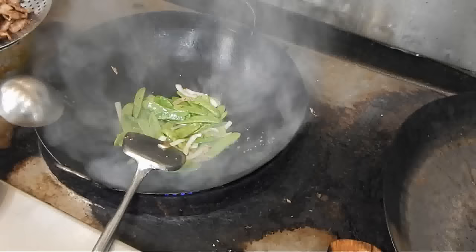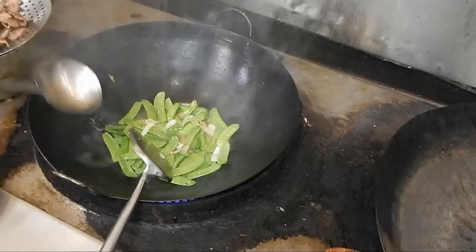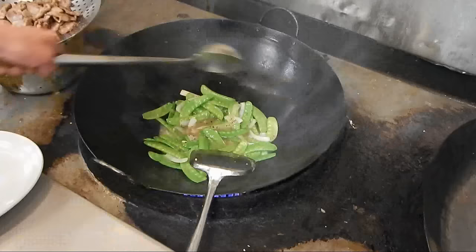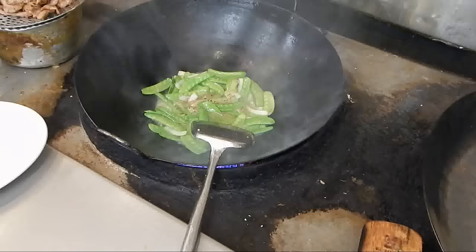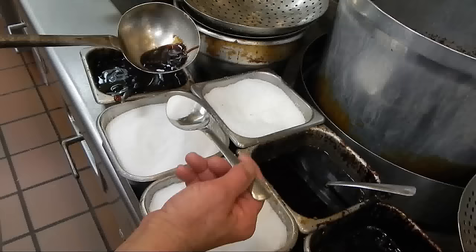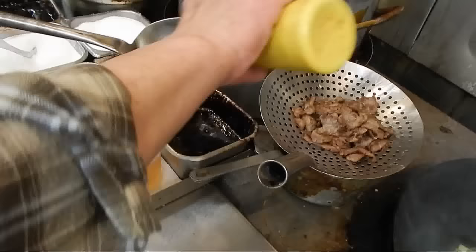A little cooking wine. Then we're going to put the seasoning in: around one tablespoon of oyster sauce, around a teaspoon of sugar, then some white pepper, and sesame seed oil.